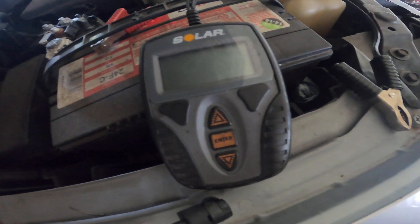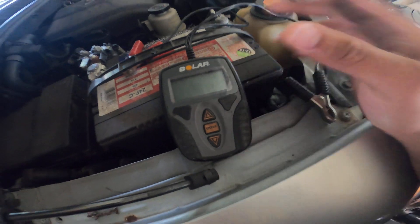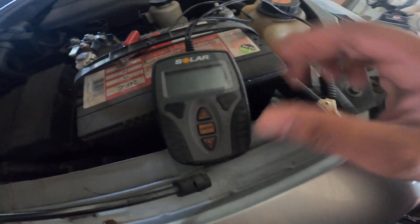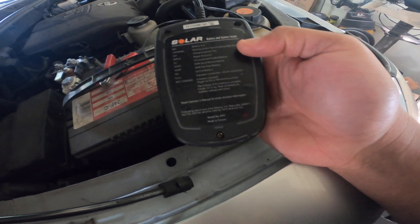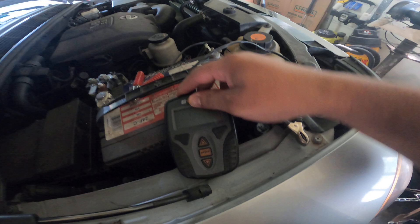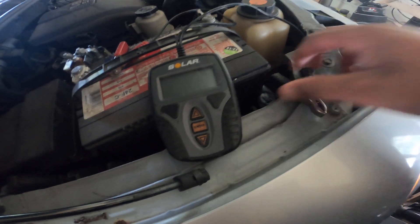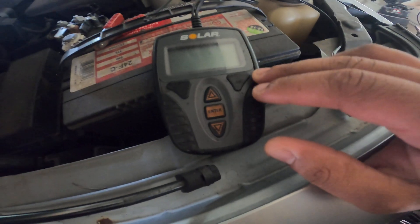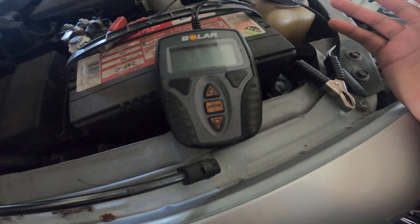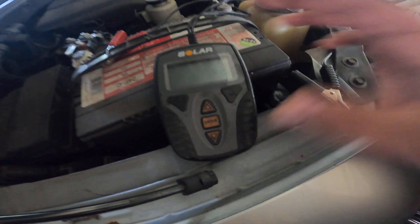What's up y'all, Philly D here. I got a quick little review for y'all. It's the Solar battery tester, part number BA9. This little thing is a beast. Y'all might have seen this brand before or seen it in other places. This is not the newest model — it's an older one. I've had it for like four or five years now, but this thing is a beast.